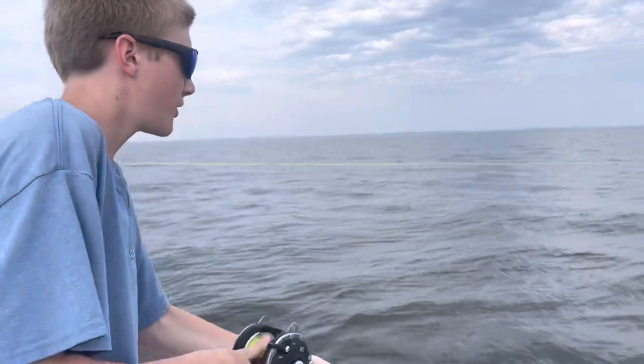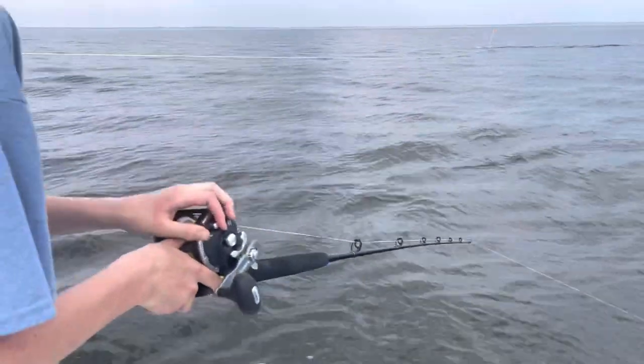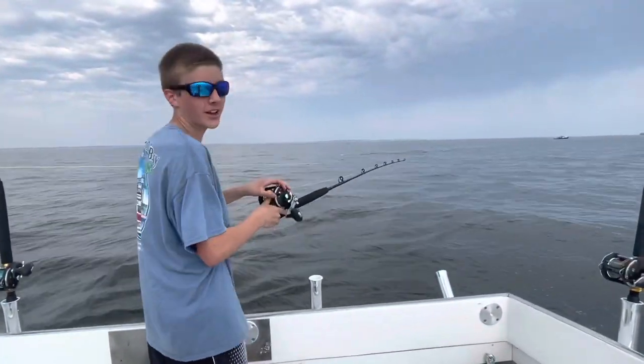We're going to set this right out about 45 feet in the water. Just caught a fish off it — see what it does.